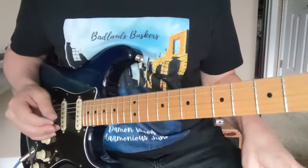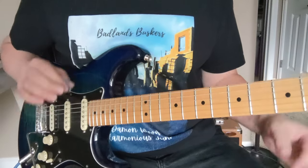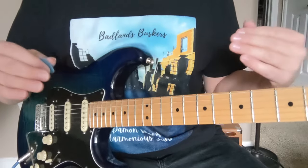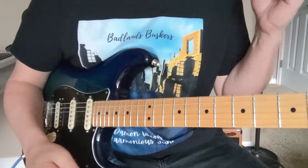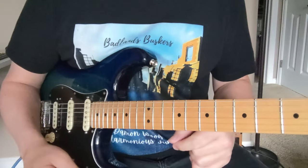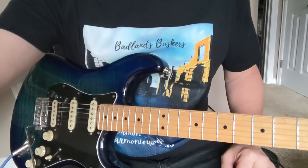So anyway, that's basically the gist of Cold Shot by Stevie Ray Vaughan, and much more Stevie Ray Vaughan coming up. Please like and subscribe if you dig it. Check out my other video for Lenny, and I'm going to get into Crossfire and Tightrope next. So thanks a lot. Enjoy. I'm Damon Wood — like and subscribe, see you later.